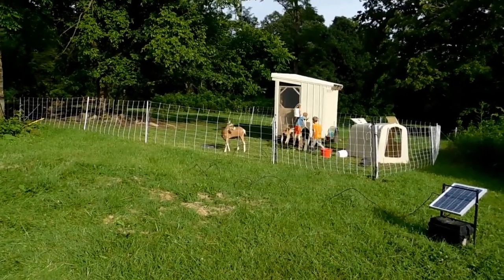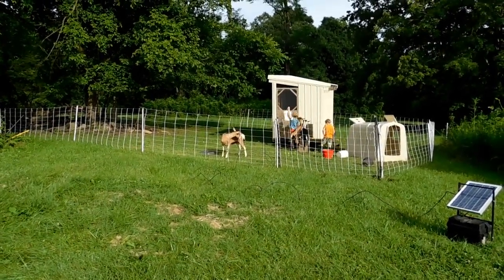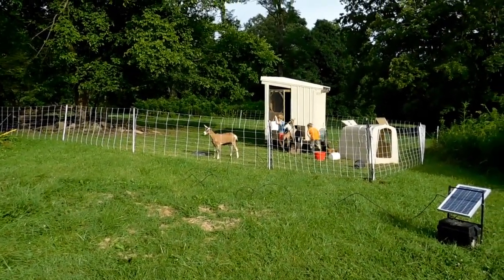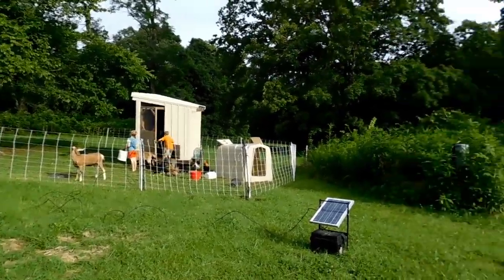I'm up and all the goats were laying down and Glenda was sleeping hard. Usually she's the one screaming before we even get pulled up here all the way. So funny. Happy goats. Bina just went in the chicken house.